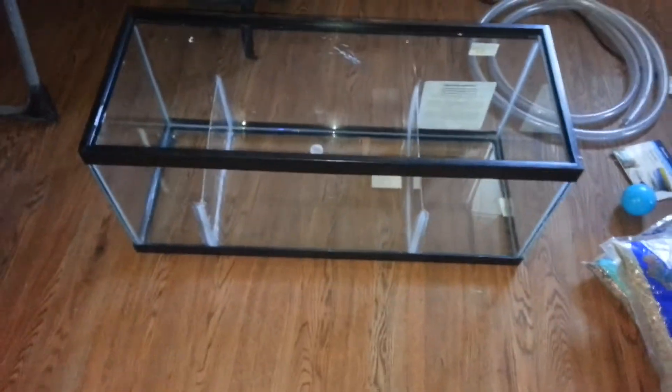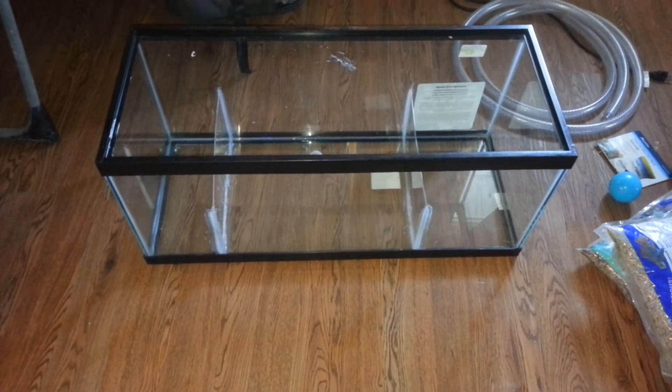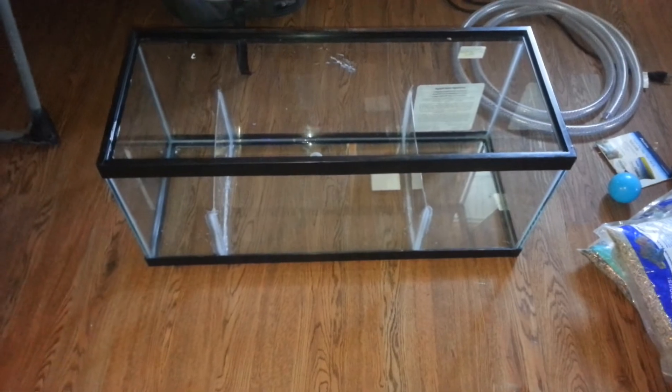I left this side a little bit bigger than the drain side, and I still have a good 16-inch refugium there — that way she can grow her own macro and such like that.